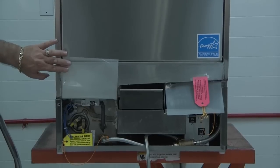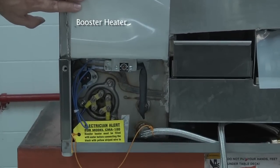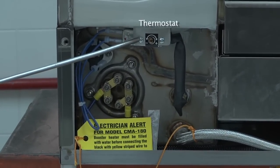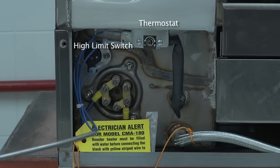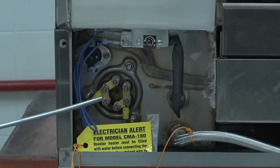Here we have the booster heater for the model 180UC, which is a fully integrated booster heater unit located at the bottom left-hand side of the dishwasher. At the top you will find the thermostat; the high limit switch is located on the back wall directly behind it. It will come with a blue wire disconnected that needs to be connected after the dish machine has been filled with water.